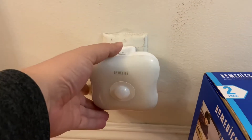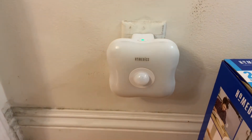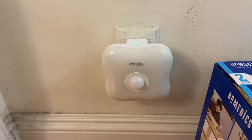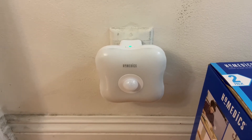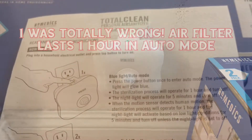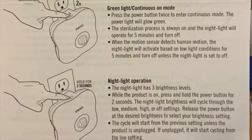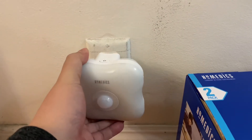If you click the power button twice, it turns green — that means the air filter will continuously be on, and the night light will be on when the motion sensor is tripped. Click it one more time and it's off. Pretty easy.